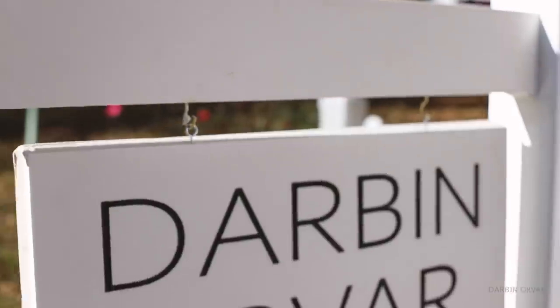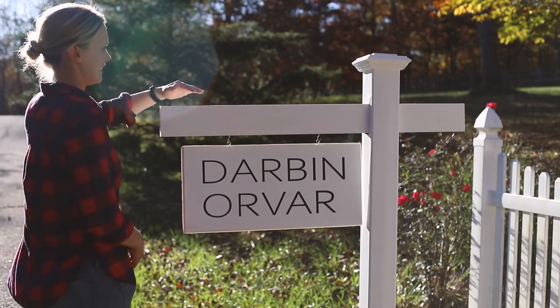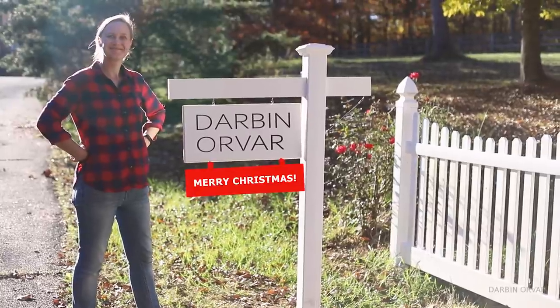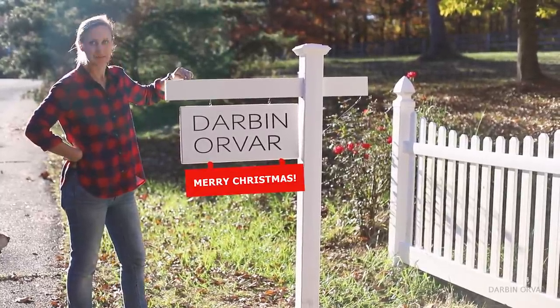Another thing I was thinking about is how easy it would be to add a couple of hooks on the bottom of the sign and then make additional signs that you can hang underneath. Depending on the time of year you could make one that says happy Halloween, happy birthday, merry Christmas, or whatever. You can make them different designs, paint them however you want — I think that would be a nice feature especially if you're having a party or get-together.